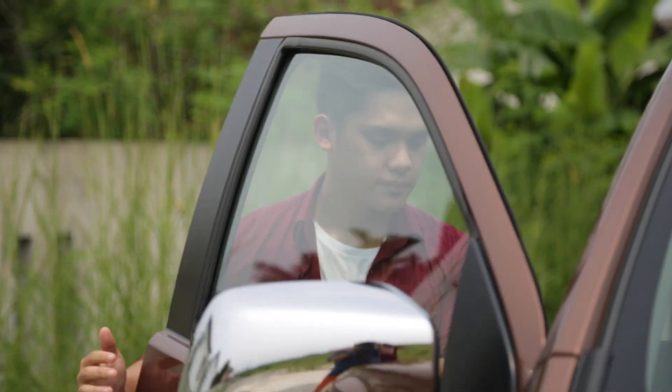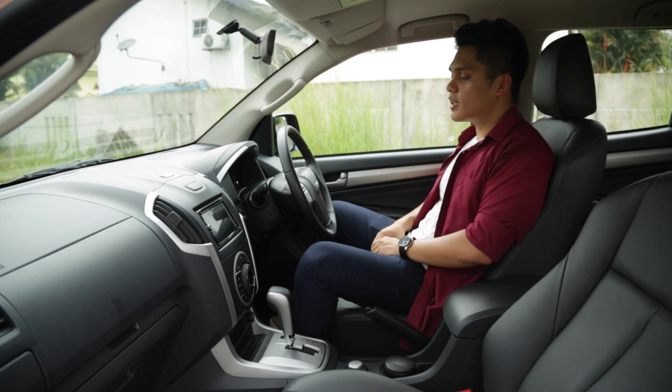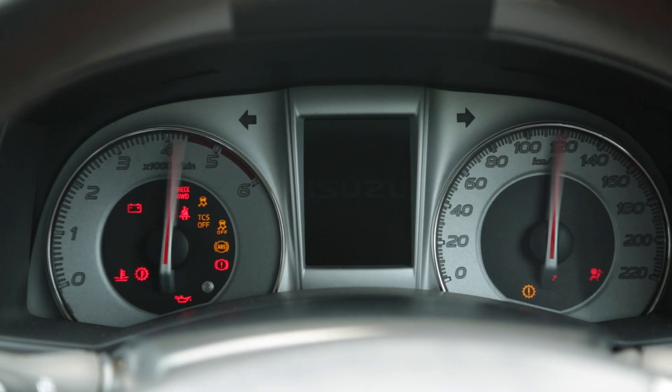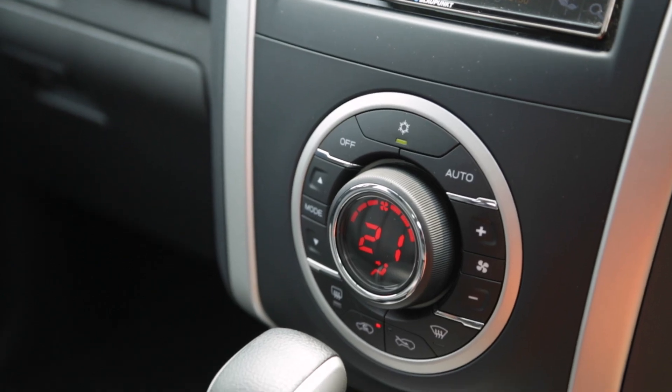Now let's take a look inside. The cabin certainly reminds me of the D-MAX, but what's different here is that it comes with a two-tone black and silver finish. You get a multi-function steering wheel, a rather basic instrument cluster, a nice touchscreen head unit, and automatic air conditioning.